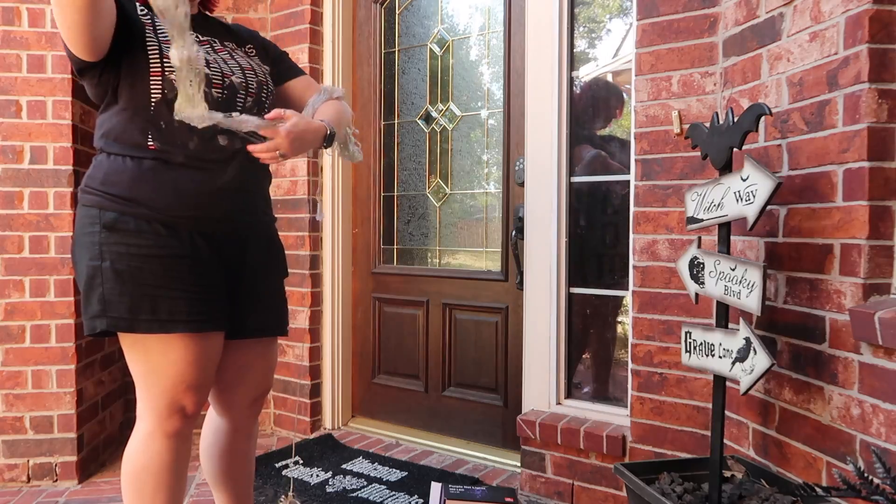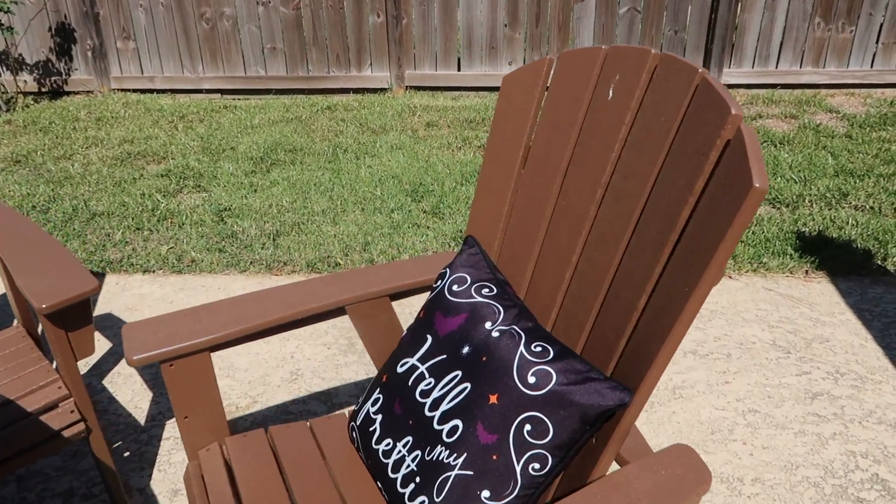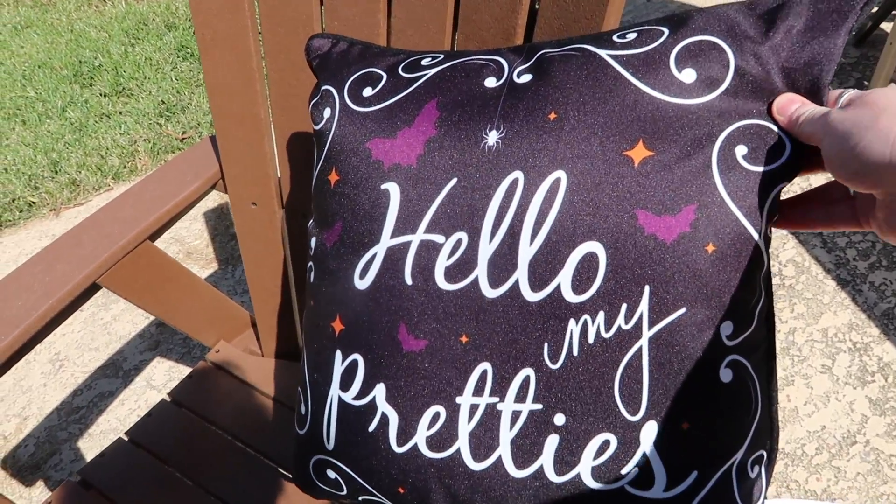I realized the net lights were massive and I needed Greg to help me out with them. While I was waiting for Greg, I wanted to show you guys these pillows I got from Grandin Road — how absolutely adorable are they!